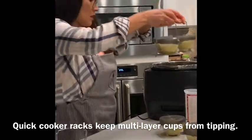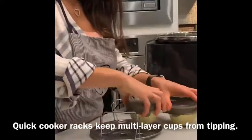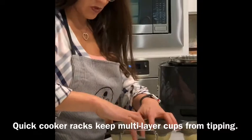That lowers down the pan, and then your second tier will be nice and stable because of these trays.